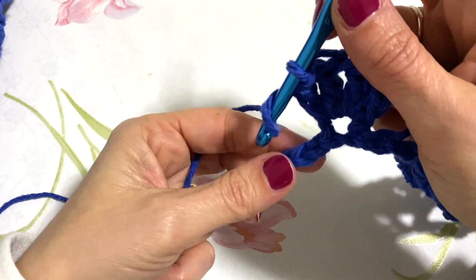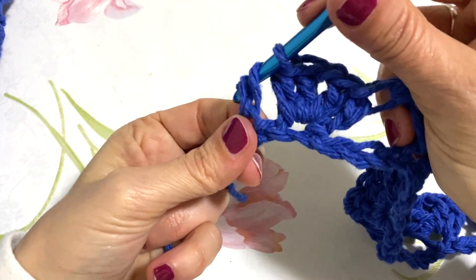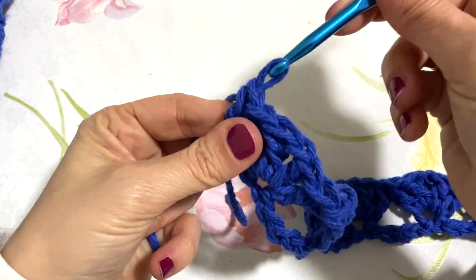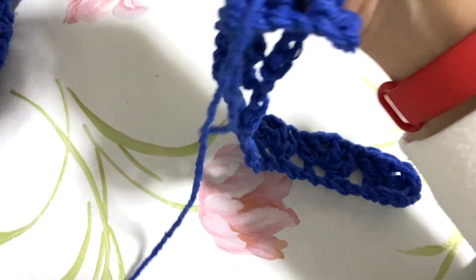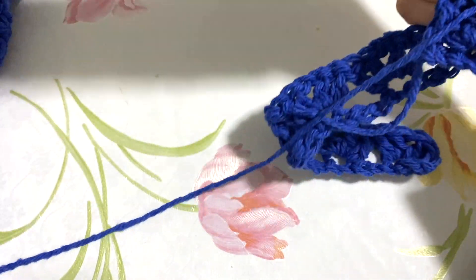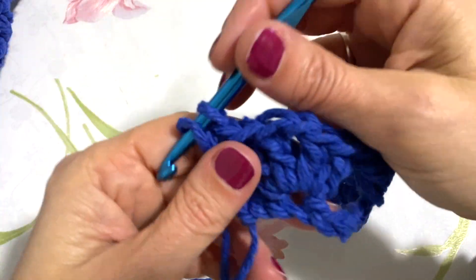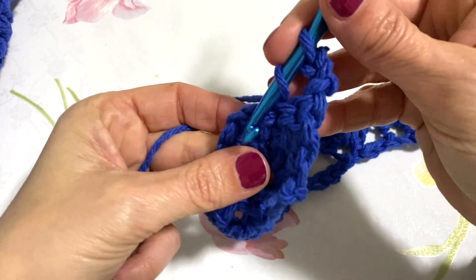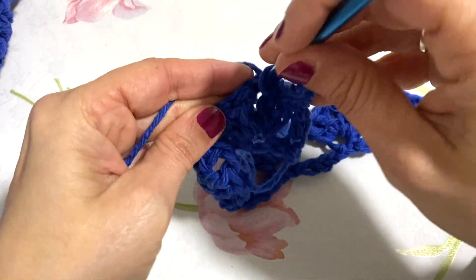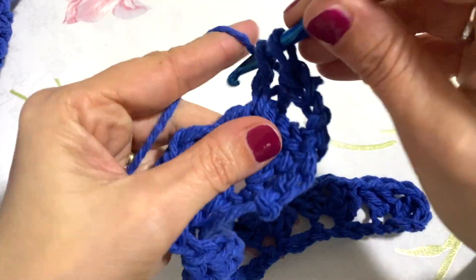Siamo già a due gruppi. Continuiamo: salto 1, 2, 3, 4 e nel mio quinto punto vado a lavorare due maglie alte, una catenella e due maglie alte. Continuo così fino alla fine, fino a quando non siamo arrivati all'ultimo punto per poi girare la nostra lavorazione. Ricordatevi sempre di saltare quattro punti e nel quinto punto ripetere la lavorazione di due maglie alte, una catenella e due maglie alte.